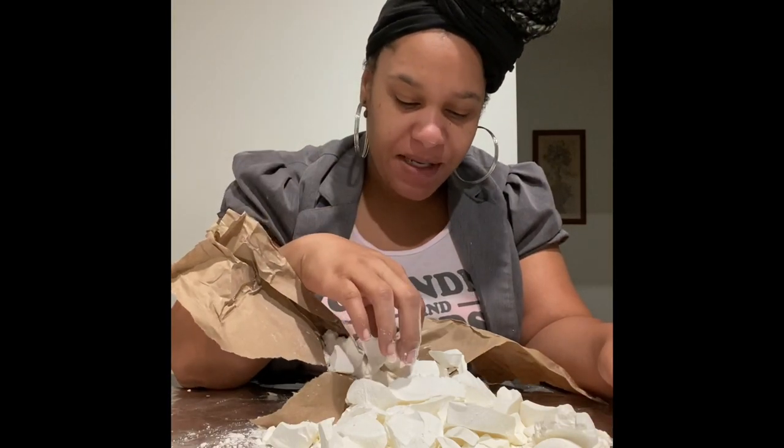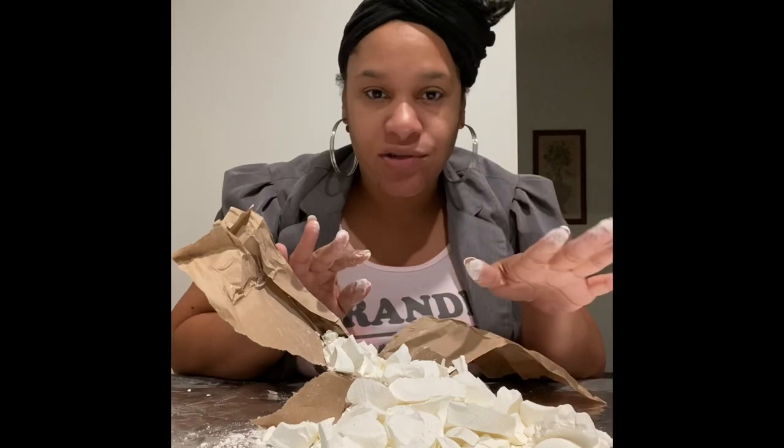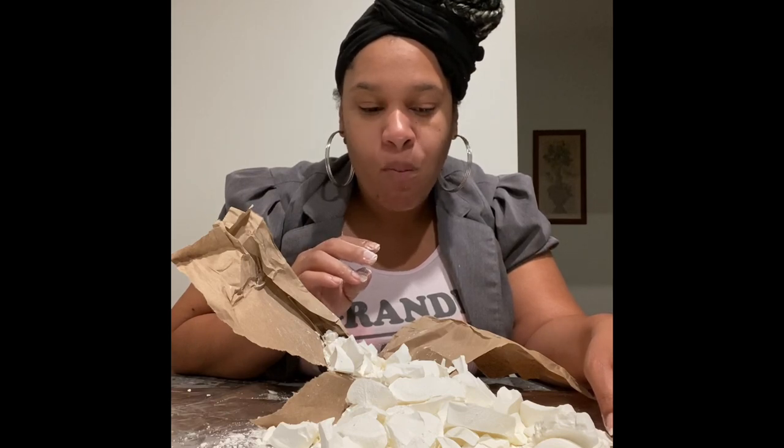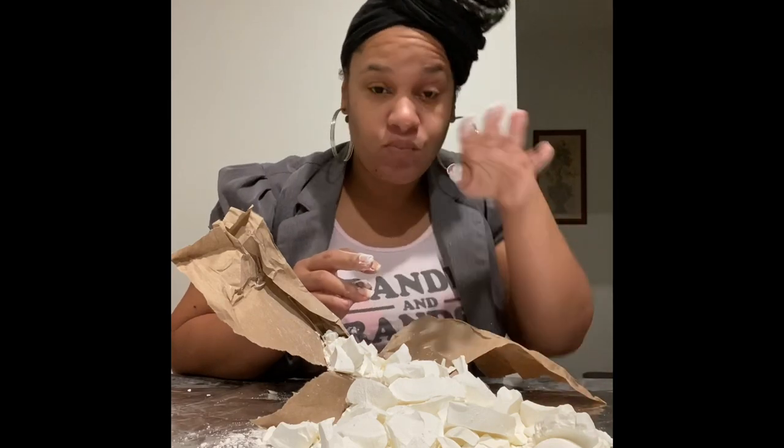The texture did come out crispy, but now it's super hard. They still have that warm temperature. I don't know — right out of the microwave, they keep warm for a while.